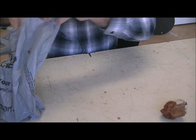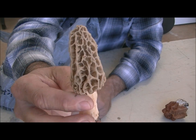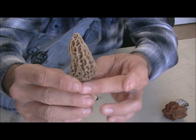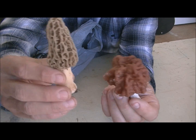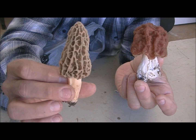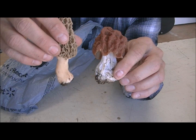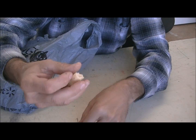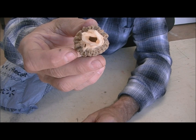Here's what a real morel looks like — see how it's indented. It's the only mushroom that has the indentions, the holes in it. You notice this one doesn't really have holes; there are grooves and things but there are no holes. This one is also shaped like a small conifer, a small cedar tree, something like that. The base looks similar, but the morels have a completely hollow base. Tear the base off and you can see how it is totally hollow — you can go all the way up inside the morel.